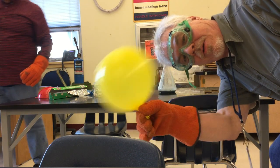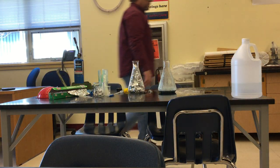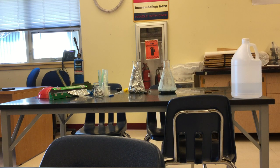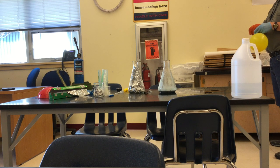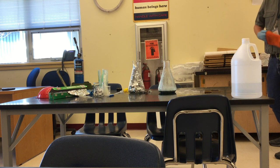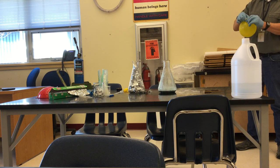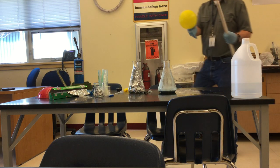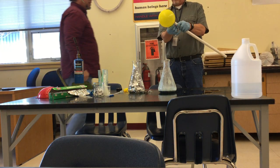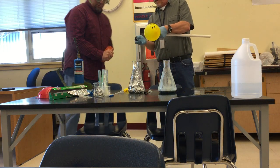I'm going to let it cool down a bit before I take my glove off. So, what do you think we have on the table right there? I got the vinegar — the neutralizer. We have hydrogen in our balloon. Would you do the honors?